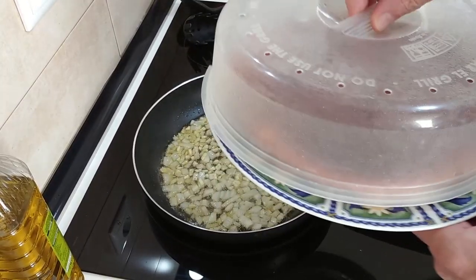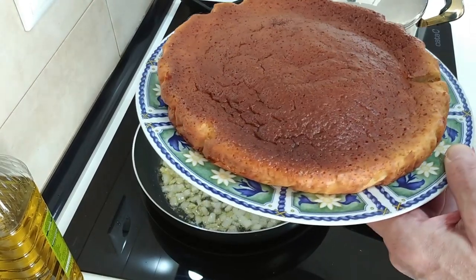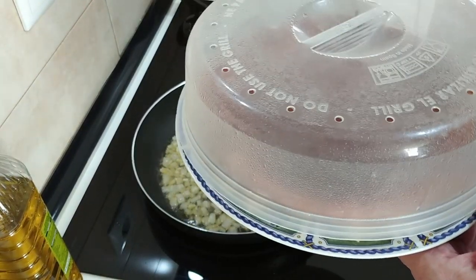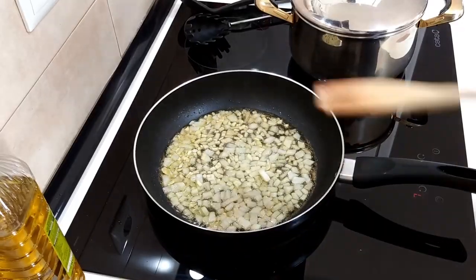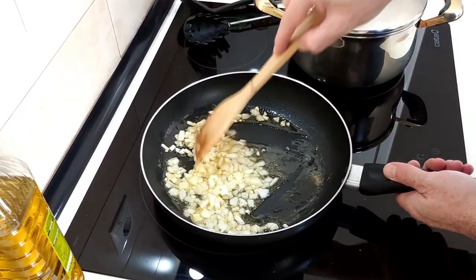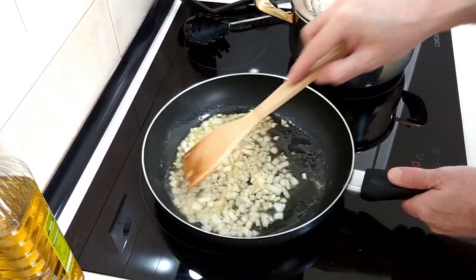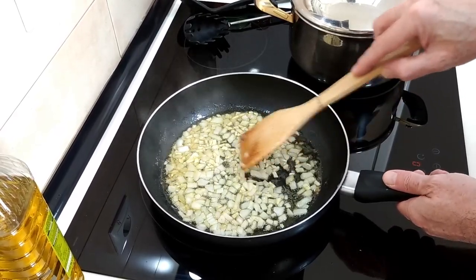This morning I made my darling wife a sponge cake for her breakfast. Tip of the day: always look after your wife, because as they say, a happy wife is a happy life — and to me that is very true.